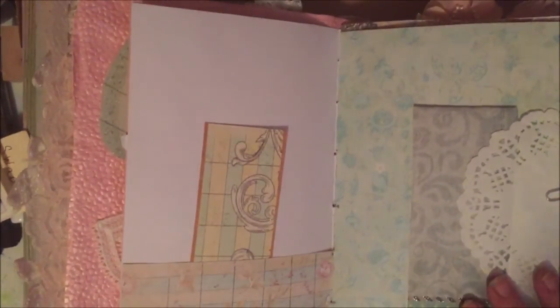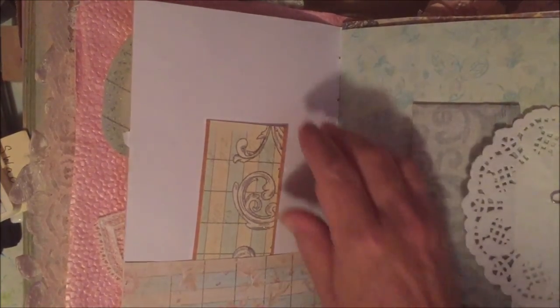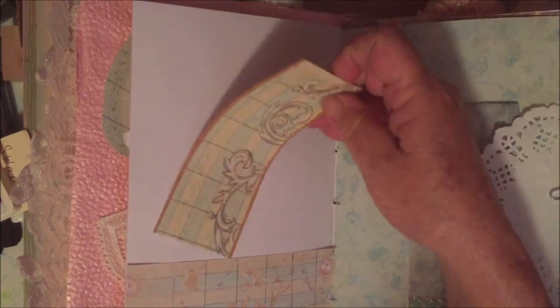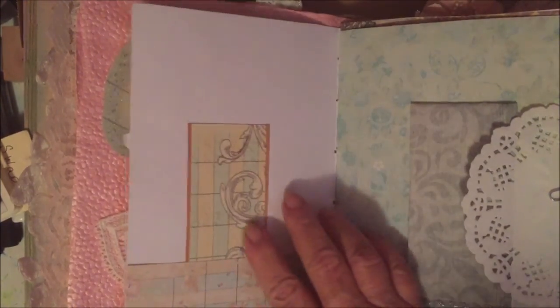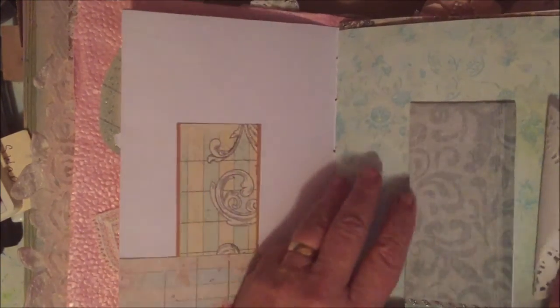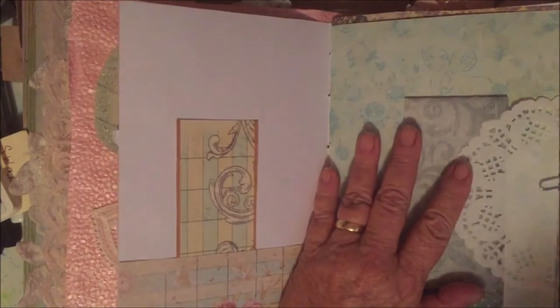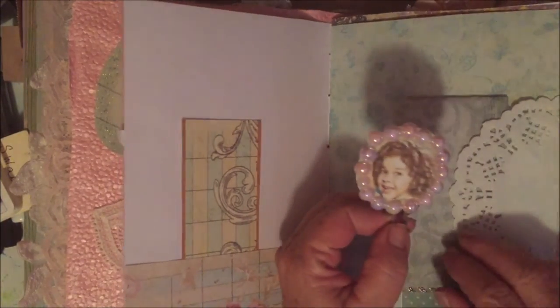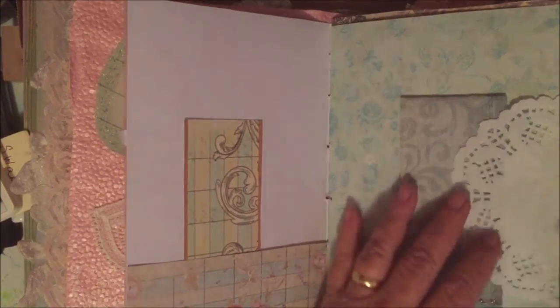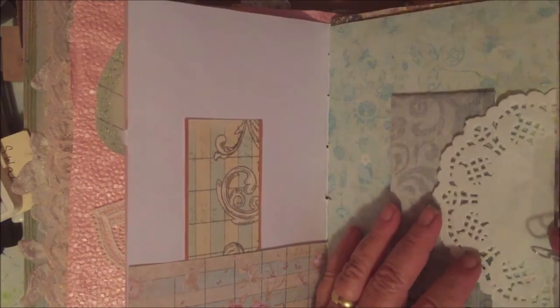This is a commissioned journal. I was requested to make this for someone — it's already sold. Here's another one with just a tag in it and plenty of room to journal. And here is a flip-up under a dually, and I made a paper clip with Shirley's picture on it. This can be used anywhere in the book — it doesn't have to be put here.